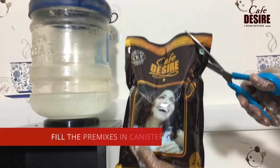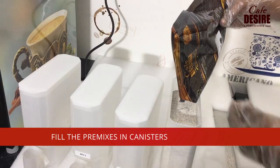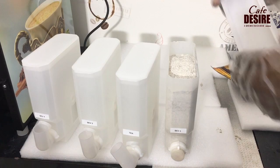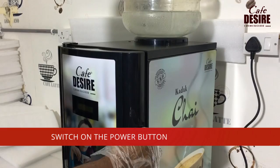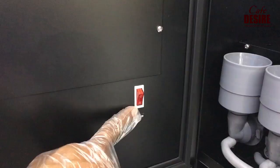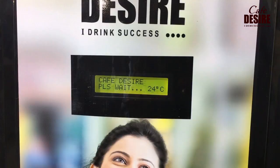Fill your desired beverage premixes — such as coffee, cardamom tea, lemon tea, or cappuccino — into the given white canister boxes. Switch on the power button located inside the door. The water will now begin to warm up.